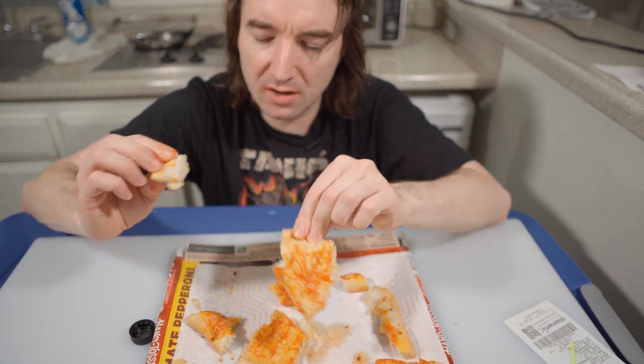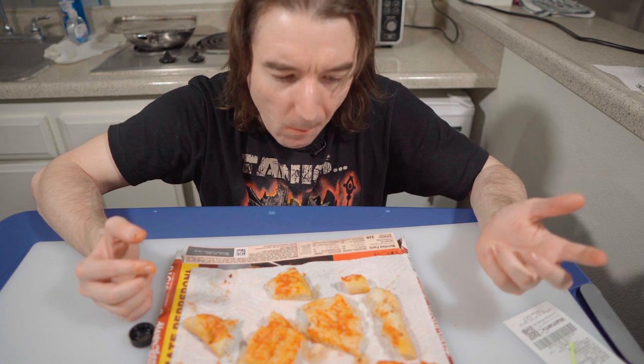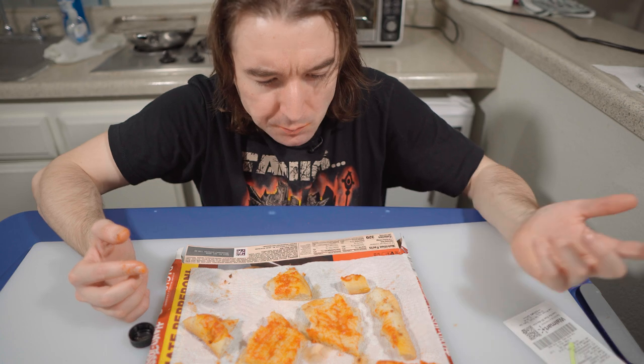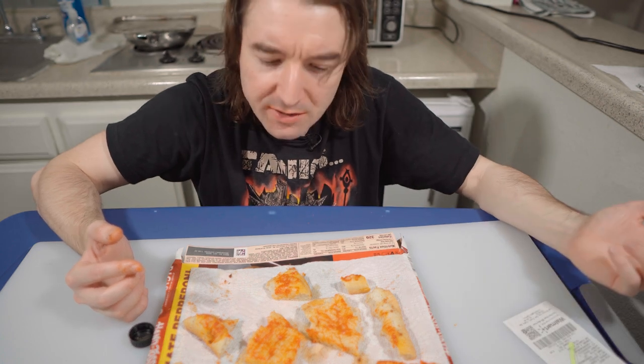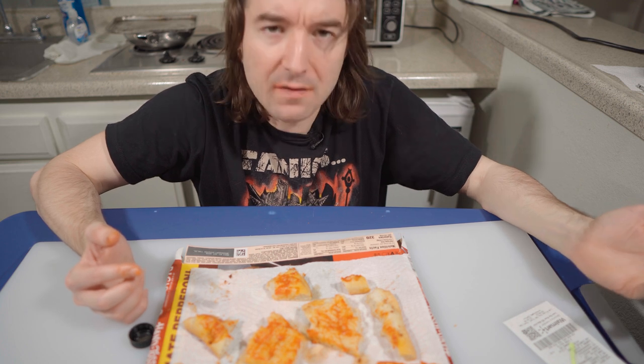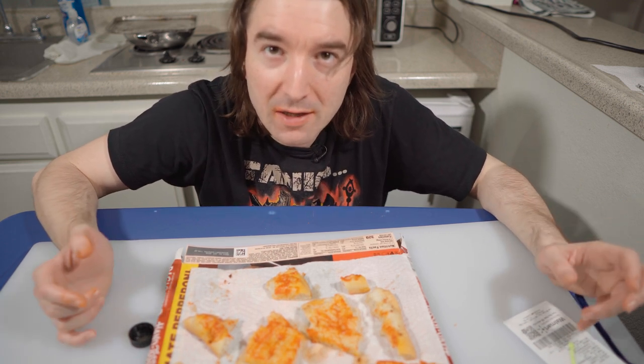I always complain about the crust on DiGiorno's, and this crust is great. Is this a 9 out of 10? I think it is. Yeah, this is a 9 out of 10 DiGiorno. So if you enjoy my videos, hit the like, subscribe, and I'm out.